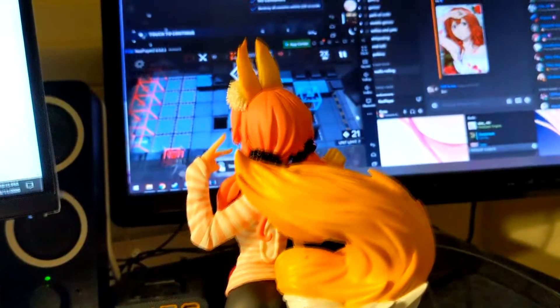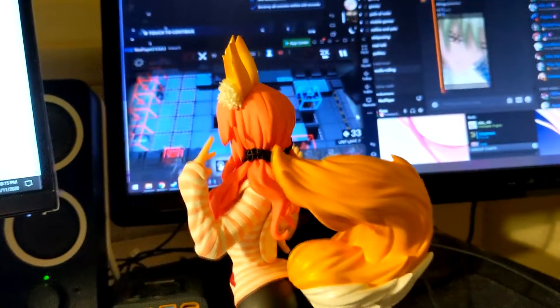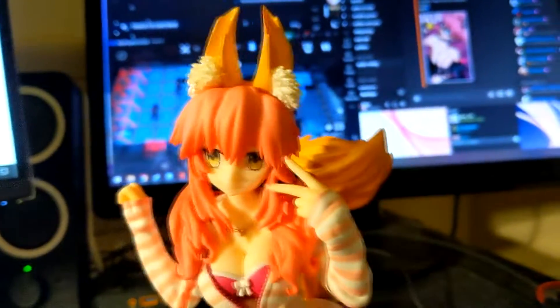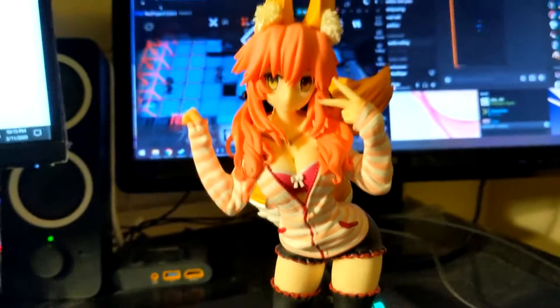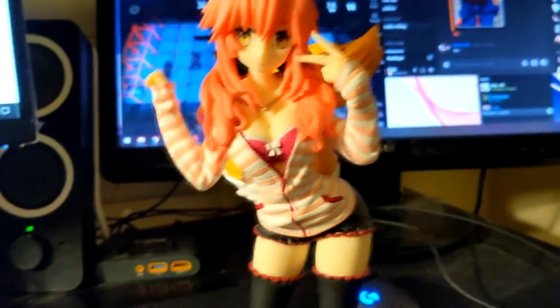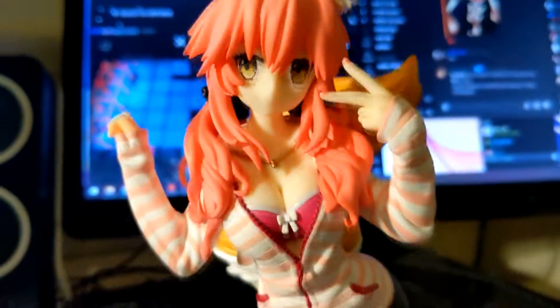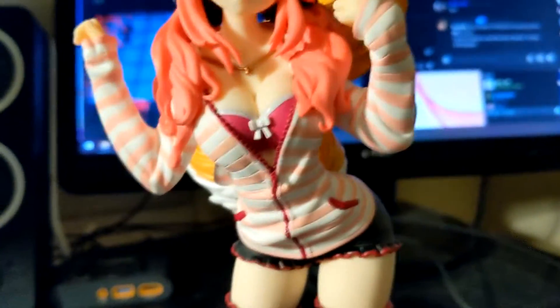For some reason it's like $170 now online, and I don't know if I would buy this for $170. But for the price I paid, it's pretty alright — pretty solid, pretty cute. I'd give it a 10 out of 10, would recommend. It's a masterpiece.